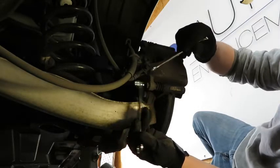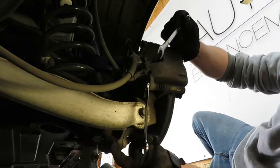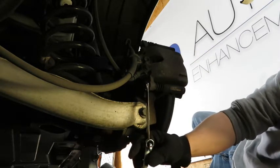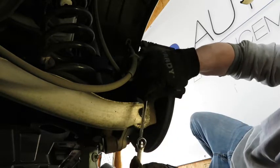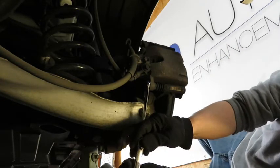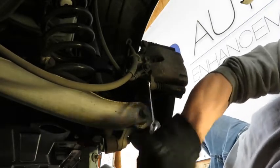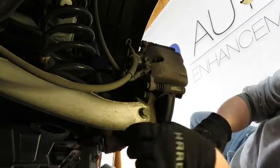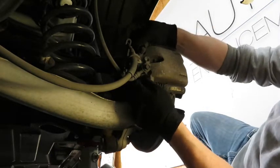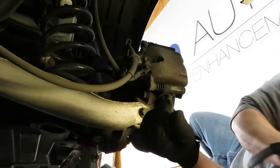Sometimes when you're in a pinch and the brake hose is coming in right here, you can't get a ratchet on there. So I'm just going to use a 13mm wrench and a 14mm wrench and get added leverage by putting this on here. There's that — now we'll be able to pull the caliper off.